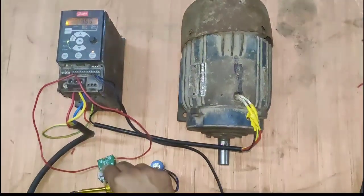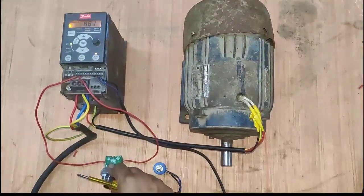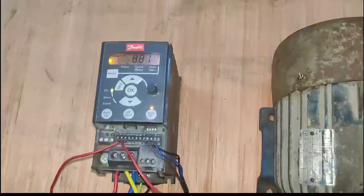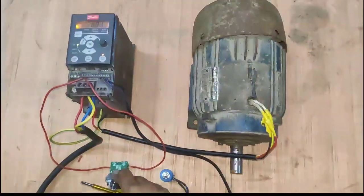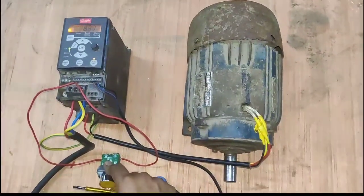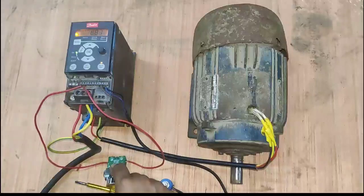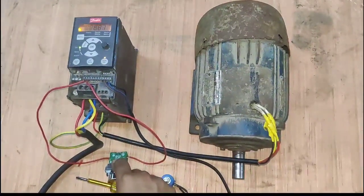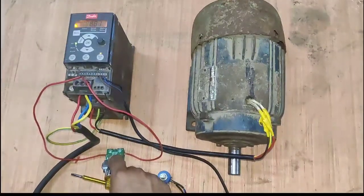You can see here, when we press the start push button or jog push button, your motor runs in jog command. When you release the push button, your motor will stop. You can see — press, motor starts; release, motor stops. Hope you are clear on the concept of how to run Danfoss Drive in jog command setting. That is enough for today; we will meet in the next video. Thanks for watching.